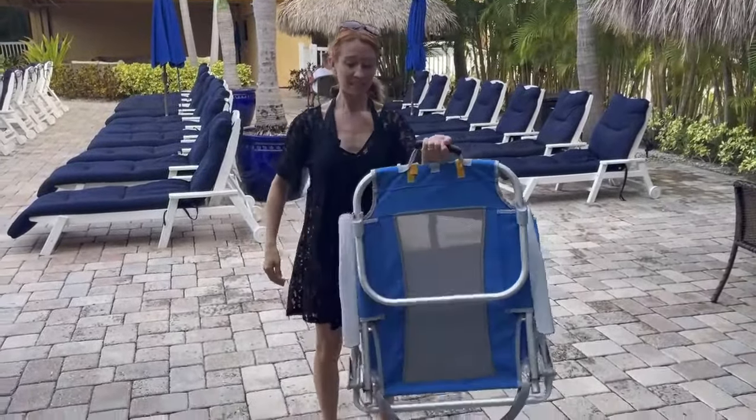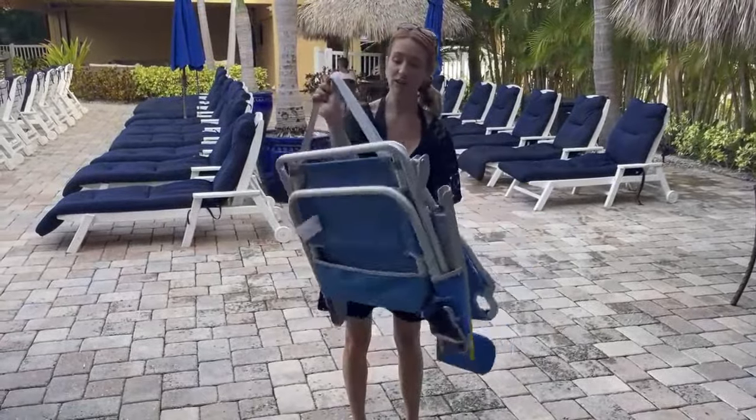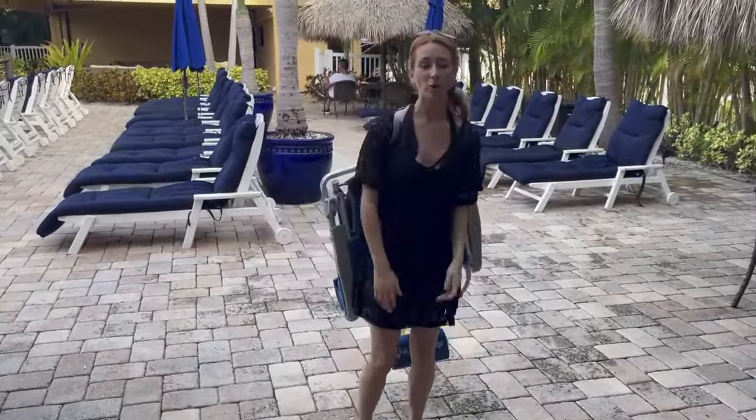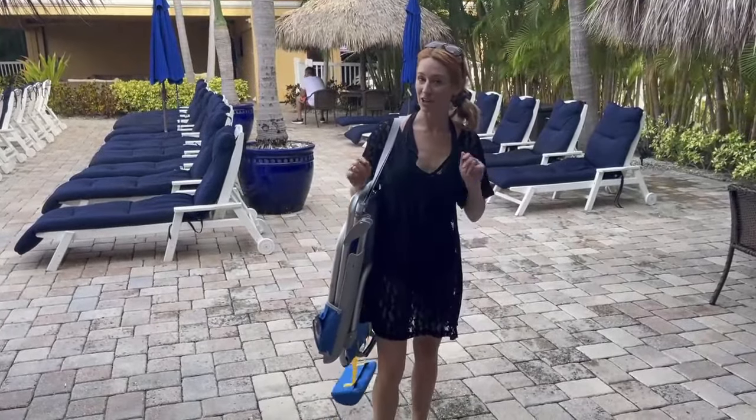So a couple things nice with it. One, it does have a handle up here that's going to be nice for you to hold, but it also has this strap too, to where you can even hold it like this to be able to carry. So I will tell you guys how great this works once we actually get on the beach.